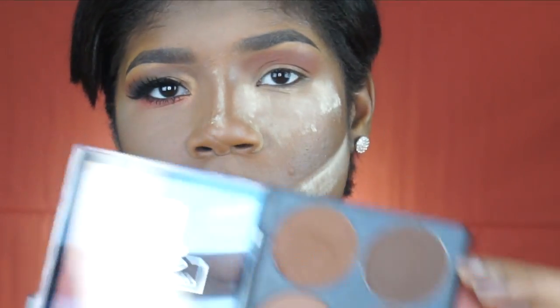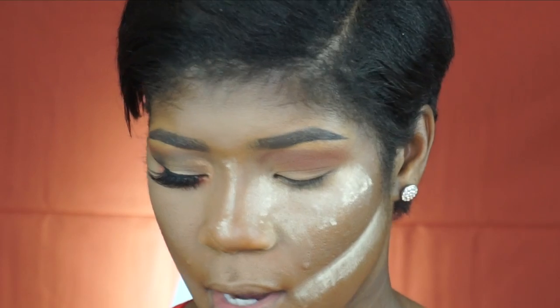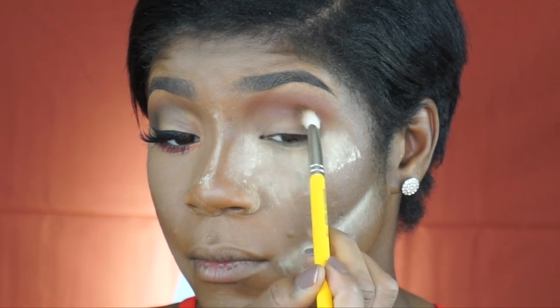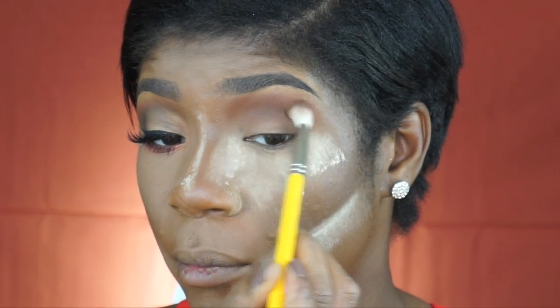I'm going to take the darkest shade in the contour palette and a Dillium 2776 brush — it's amazing for getting directly into your crease area. That's where I'm placing that shadow, to help define my crease area.